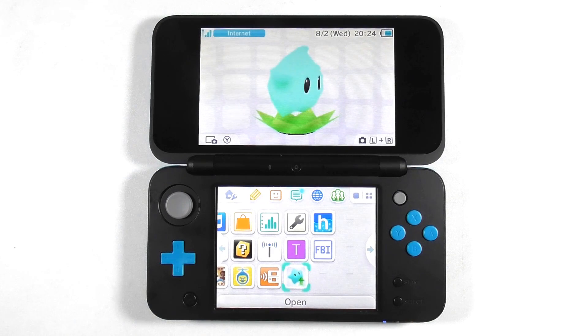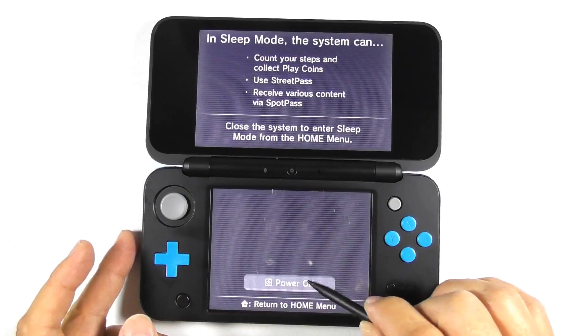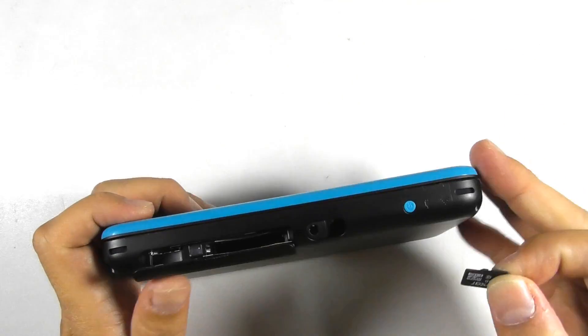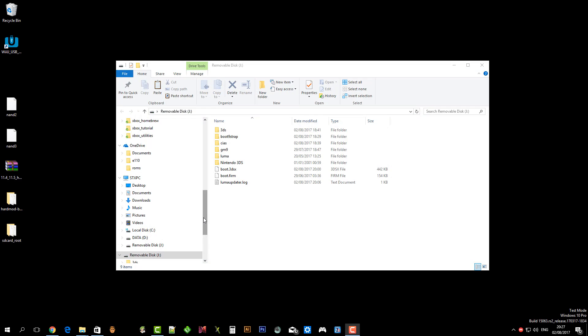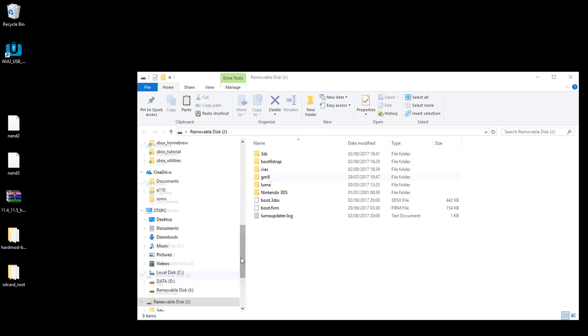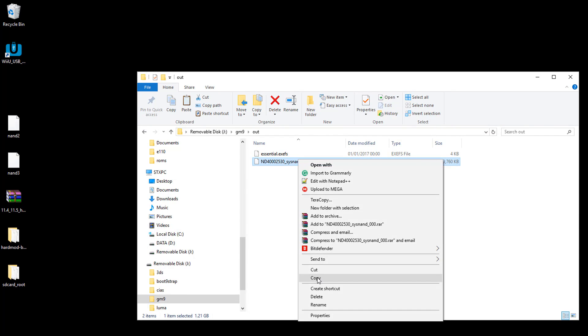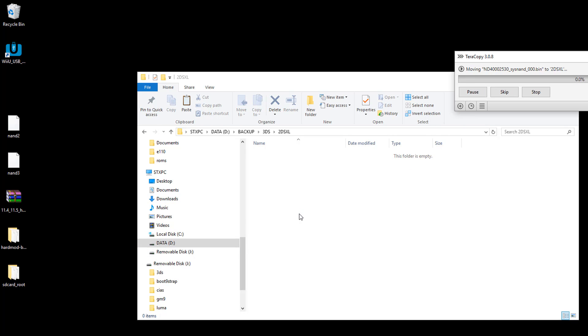The next step is to move the NAND backup to your computer. Turn off the console and remove the micro SD card. Insert the micro SD card into the computer. Open the GM9 folder, then the out folder. Copy the NAND backup and paste it to a safe place on your computer.